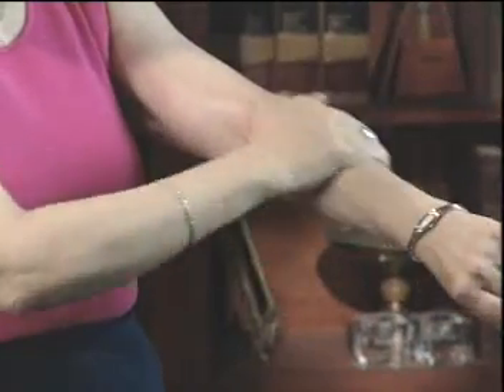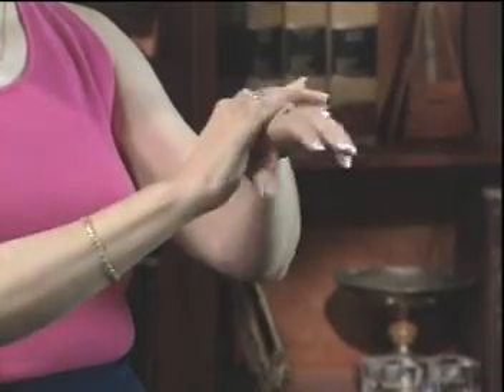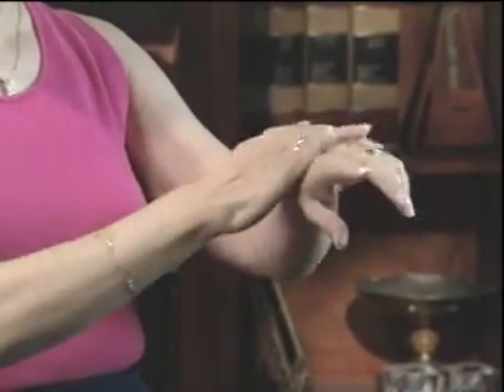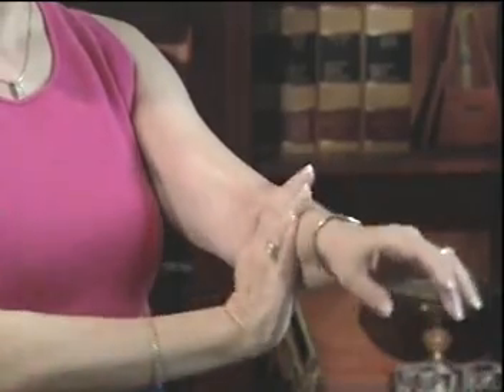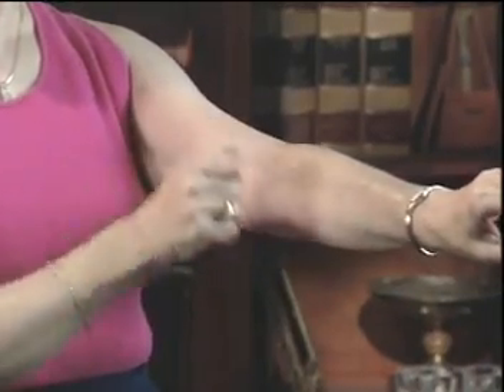Next, we're going to apply the product making sure to cover all exposed skin. It's not necessary to put it beneath your clothing because your clothing creates a natural barrier. But it is very important to make sure that all exposed skin is adequately covered. Make sure that the tops of the feet, around the ankles, and behind the knees are evenly covered to make sure there are no exposed areas. A mosquito can find a spot the size of a quarter and bite you, so make sure you get that repellent on adequately.